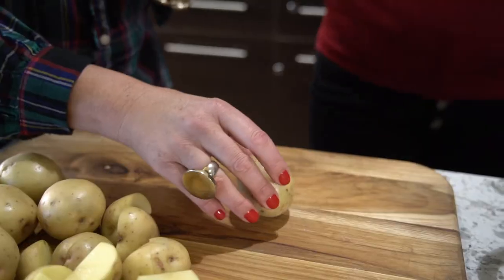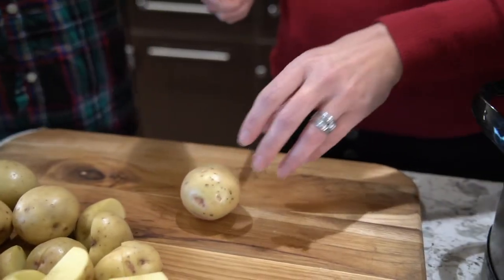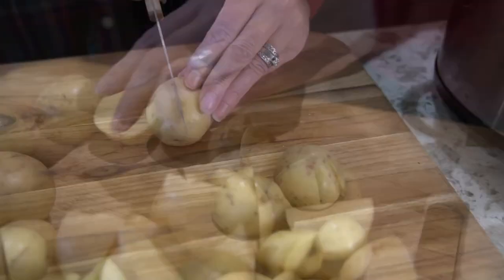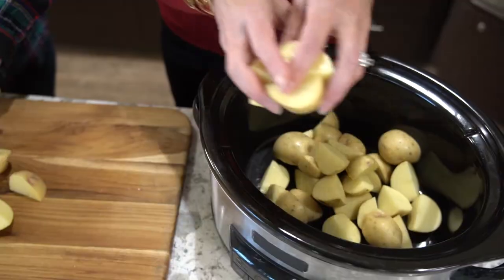This recipe calls for 8 to 10 medium to large gold potatoes, or 16 small ones. Rinse, peel, and quarter the potatoes — you can leave the skin on if you like more texture. You can use any type of potato, but gold potatoes are preferred because they're more creamy.